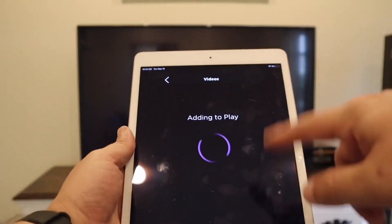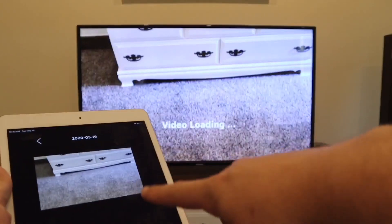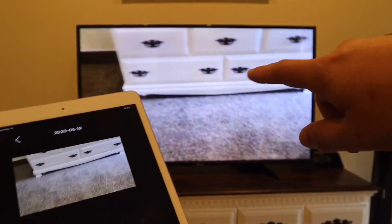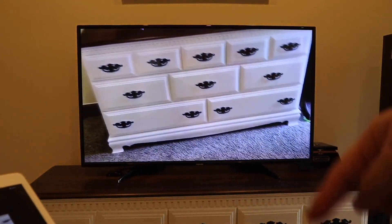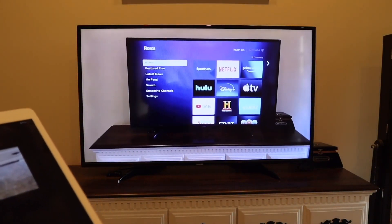I just took a generic video of my dresser. As you can see, it's loading the video on the screen from my iPad — the same video is playing on the TV. There it goes, playing on the TV from my iPad. That's how you mirror it — easy, simple way to do it.